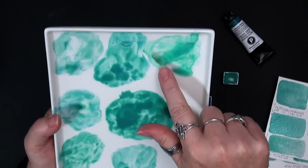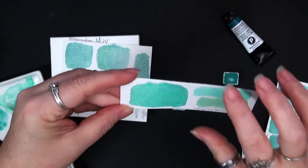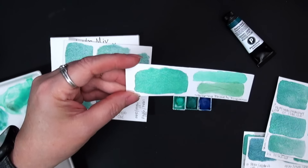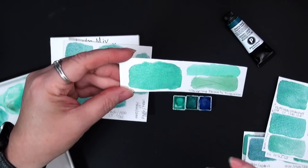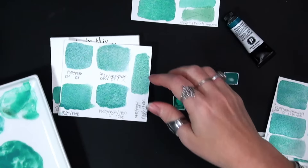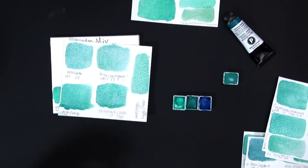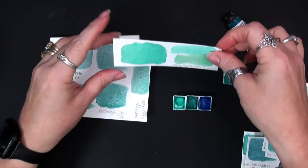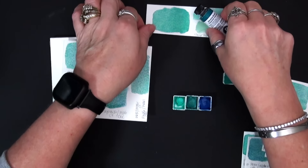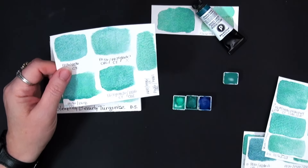How could I mimic that? Because when I looked at the actual swatch, it definitely has this softness about it — there's this luminosity and yet this softness at the same time. That's when I decided: what if I bring in a white? Now Sleeping Beauty Turquoise is supposed to be a transparent, semi-transparent color. So I thought that PW6 titanium white was going to be too opaque, and I had tried PW4.